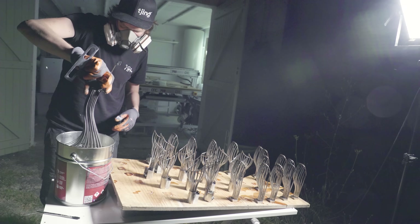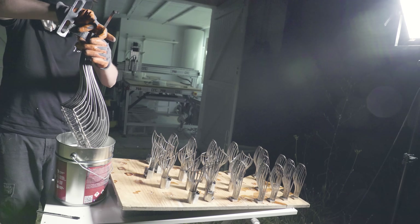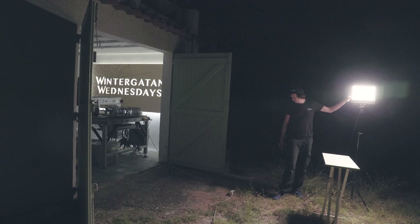I wish I had used this technique already on the first coat. When I was done with the second coating of all the funnels, half of my blood had been sucked out by the French vampire mosquitoes, and I closed the studio for the day.